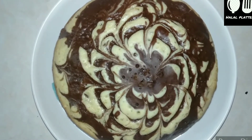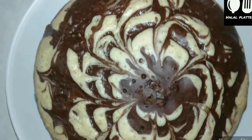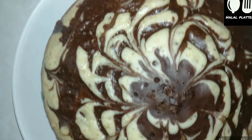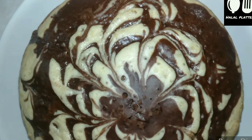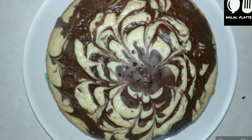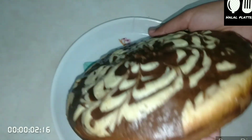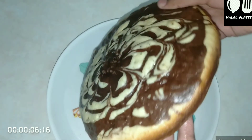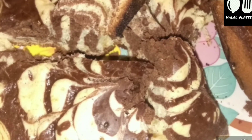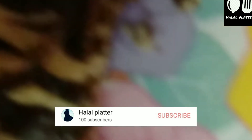The marble cake is ready! It is a good and tasty cake. You should try it too. If you like this recipe, please like and share it with us. If you have any questions about food or any opinions, please give us a comment. Please like and share. Bye bye!